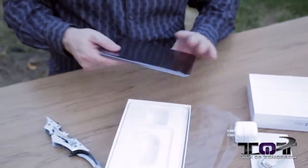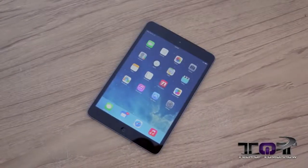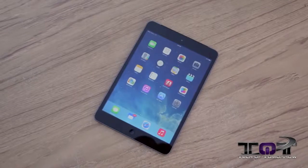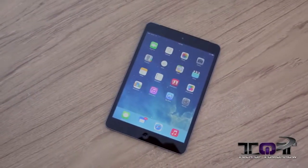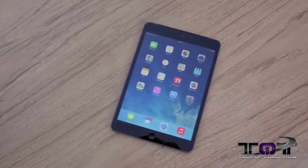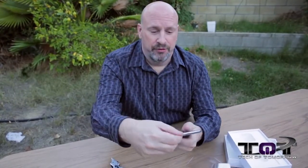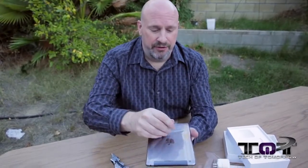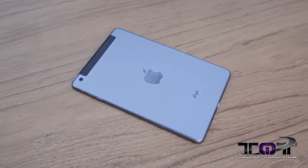Next up we have the unit itself. This thing has a 2048 by 1536 screen — full blown Retina Display — so it's going to have an awesome, clear display. 7.9 inches, tough as nails. Let's take the back panel off so you guys can see it. By the way, this one is Space Gray — not silver, Space Gray.